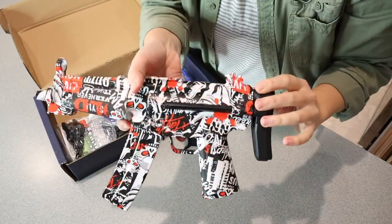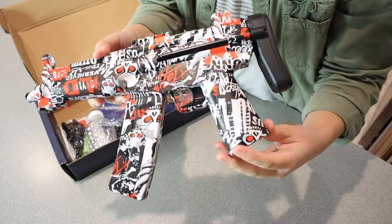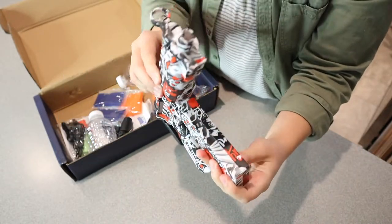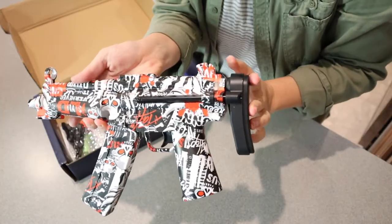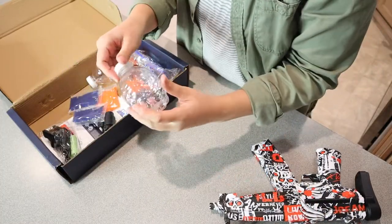So this is the actual gun that it comes with. You can see kind of what it looks like — it has this fun little design on it. It kind of has a graffiti vibe with some skulls and stuff like that on it. It has this little scope right here, and then you have the little trigger down here, and then you have an adjustable shoulder rest right here.